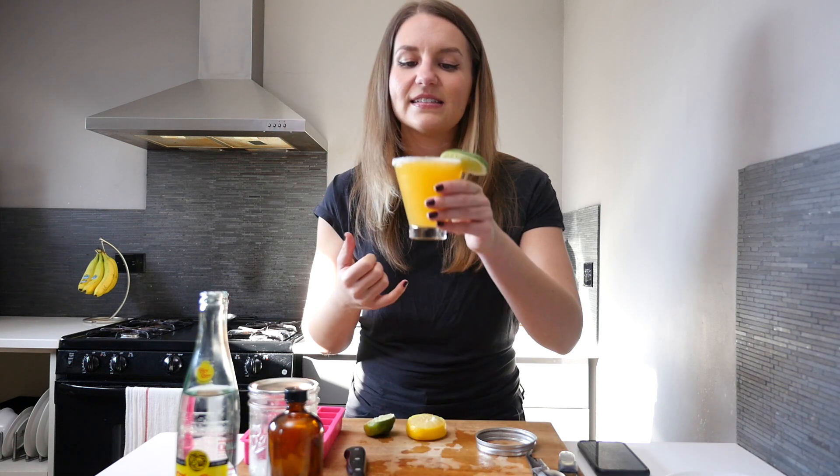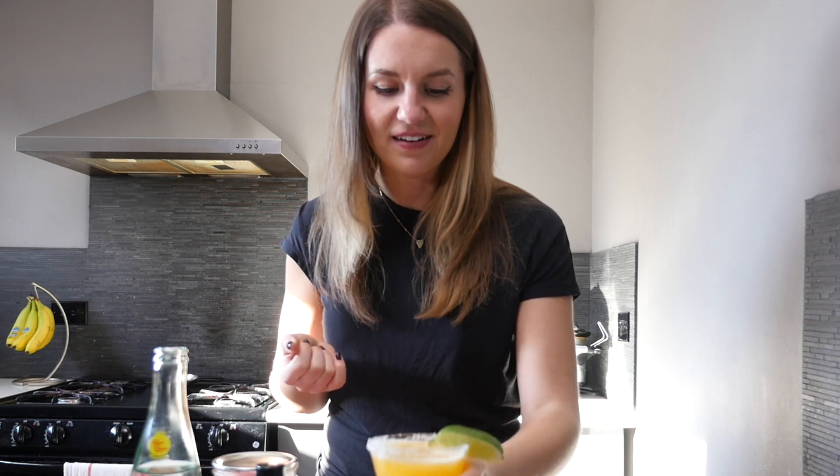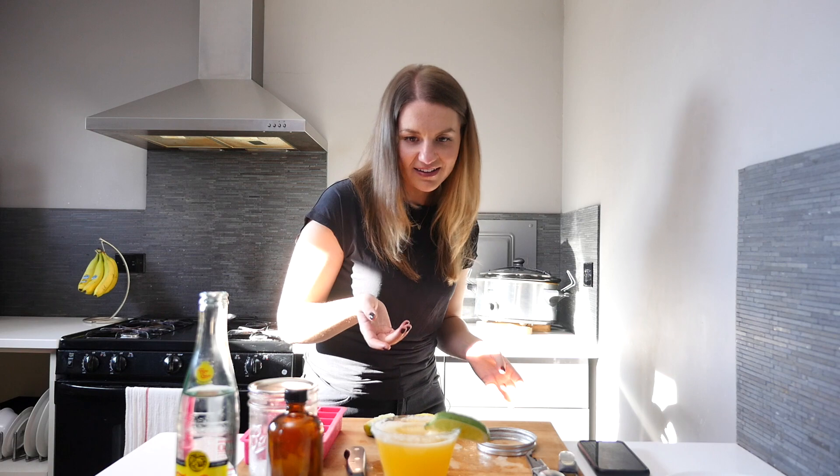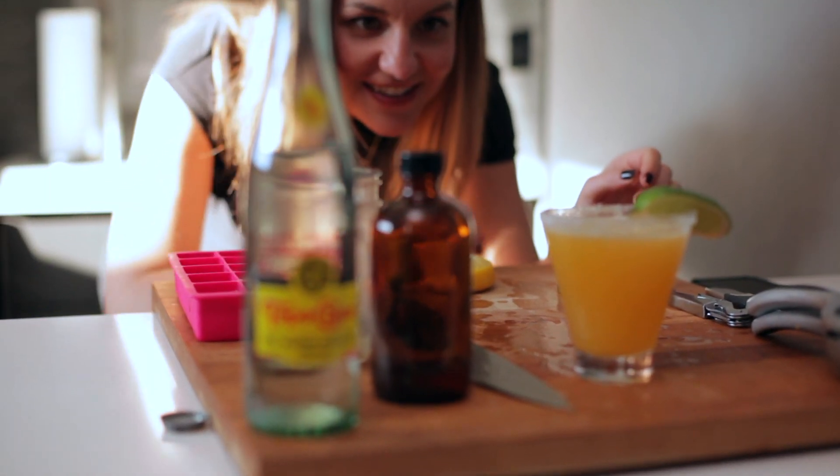Let's see how this tastes. Oh, that is so good. Oh, I love that. Look at how pretty the colors are too — I just love those colors. It's just gorgeous.